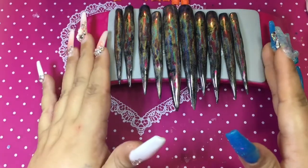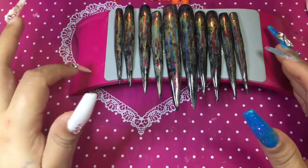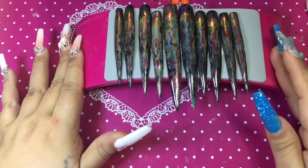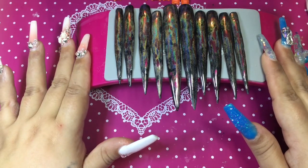Well hello my most beautiful and glamorous besties, welcome back to my channel, and if you're new here, welcome! I'm going to show you some press-on nails that I've been working on.